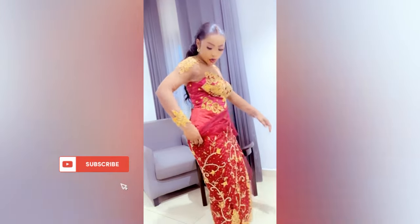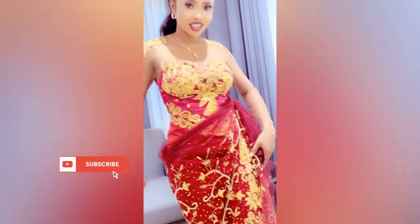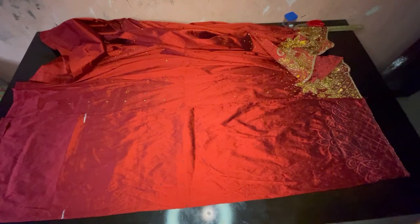If you would like to see more videos like this, please don't forget to subscribe, like and share. Without wasting much time, let's get right into the video. We are going to start first by cutting our skirt, which is the lower part of the gown.